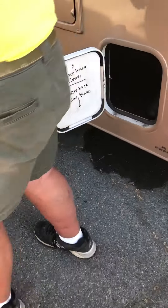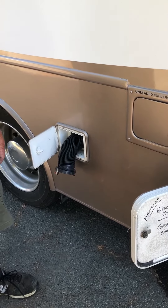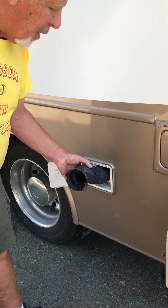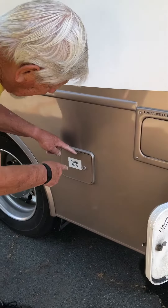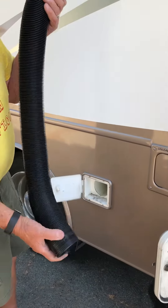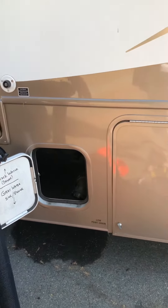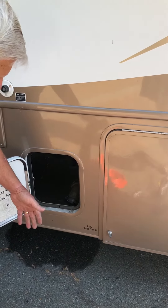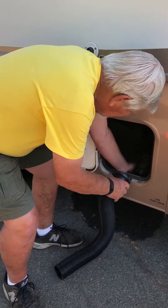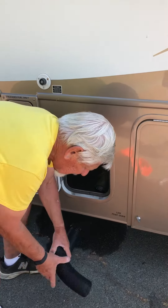If you're at a dump station and they do not have connectors, this little door right here says 'sewer hose' — this will come out. There's basically no end to it. You always park as close as you can to the dump station, which usually puts you right here. This will connect to the bottom of the drain hose.